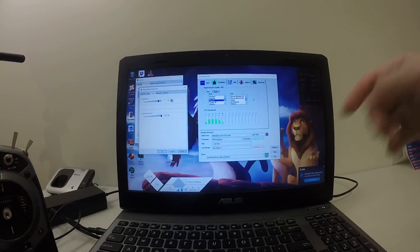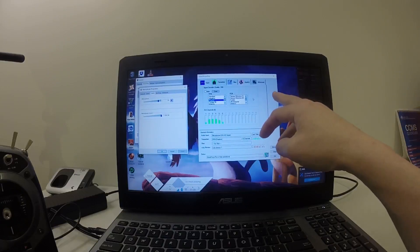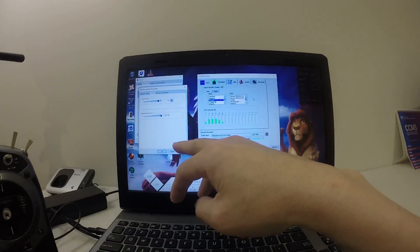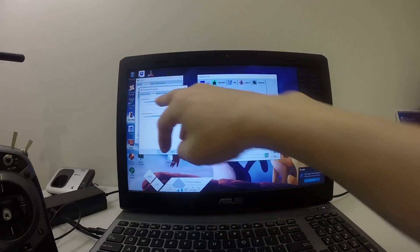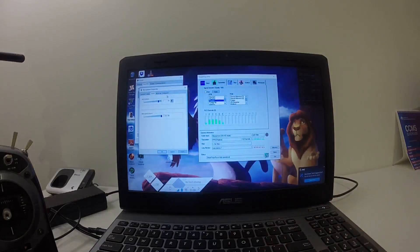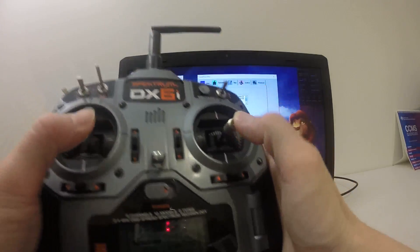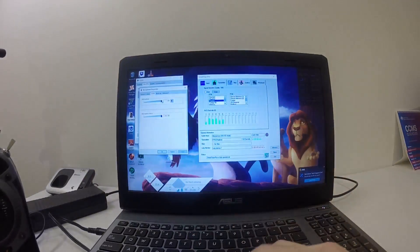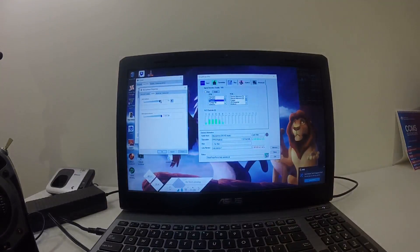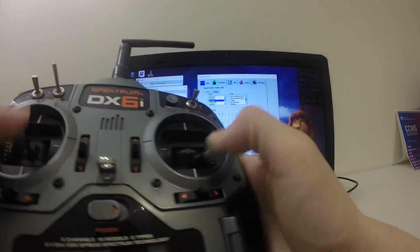What you need to do is turn this on, go to the sound control panel, go to recording, and then go to level. You need to adjust this level to less than 100, because if it goes to 100, there's no solid connection and it doesn't respond to the sticks. Just slide it down a little bit to maybe 90 or 83.